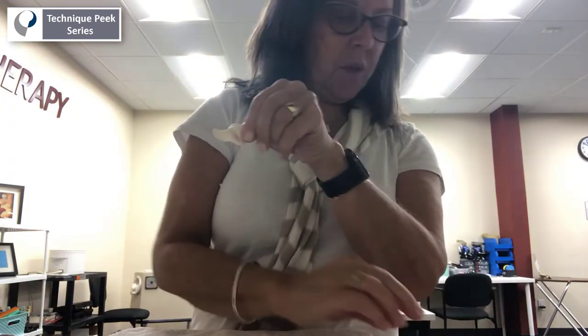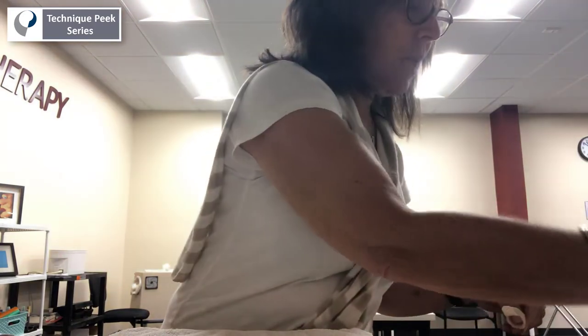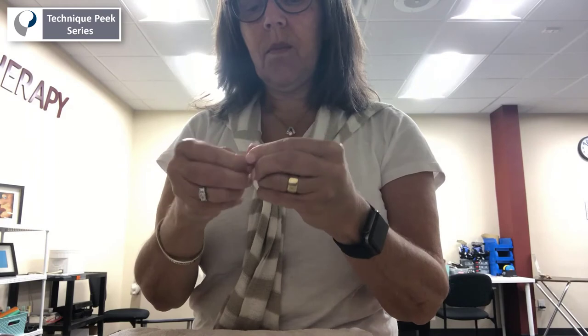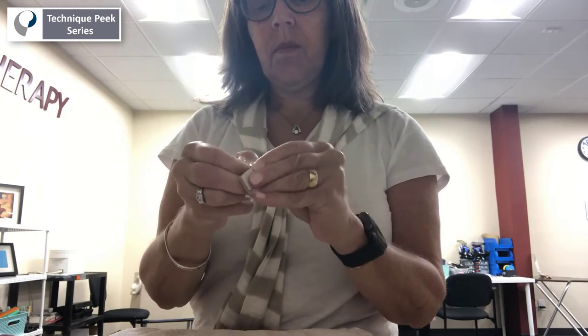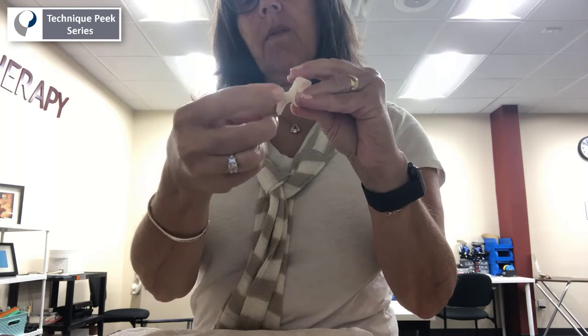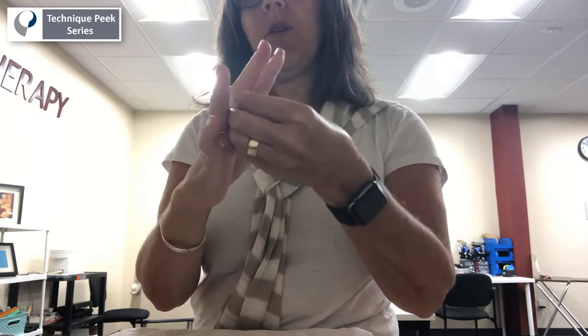Take your piece of closed foam and put it on the bottom of the divot and bring it up for comfort. Then when the person wears the splint, they can almost make a full fist and extend, so they can do their functional activities, but they will not trigger.